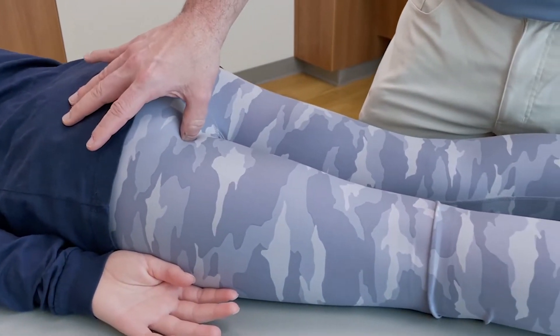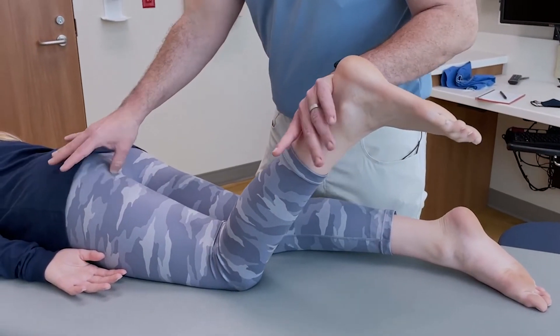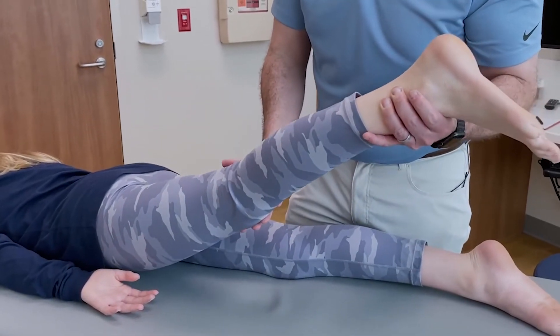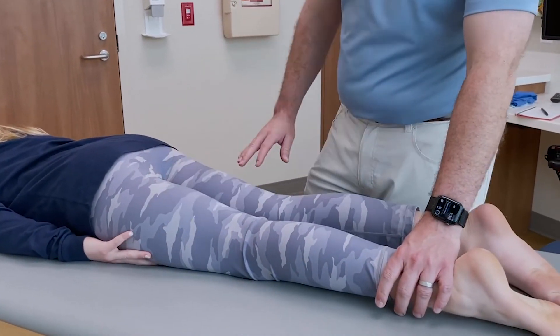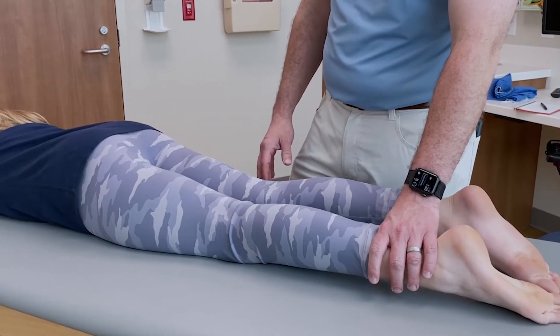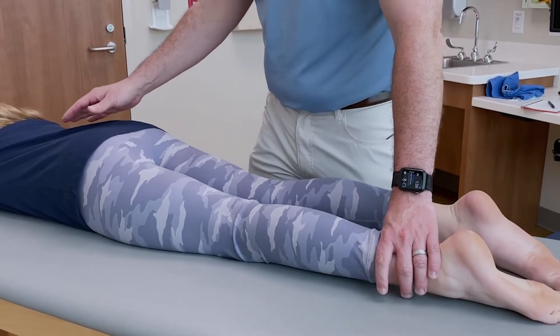If you suspect hamstring issues, go ahead and flex this leg real strong. You can feel it through here. Then hold your hip up real strong — don't let me push it down. Both of those tests can be really good to detect if she has any hamstring issues or injuries, either overuse or acute.